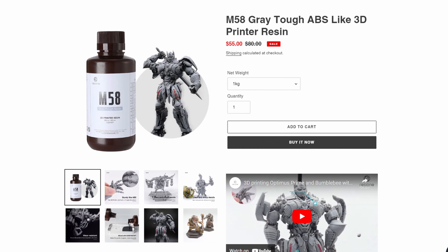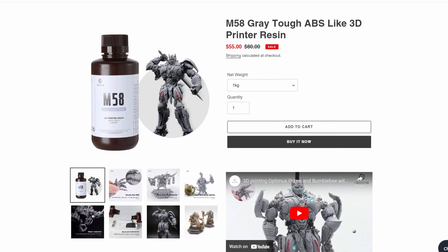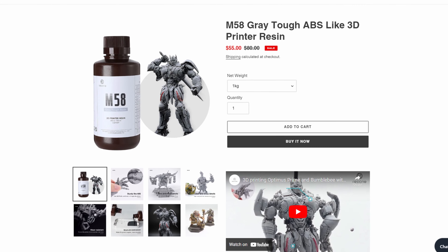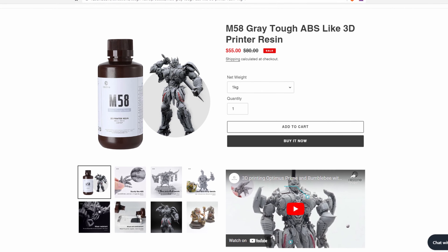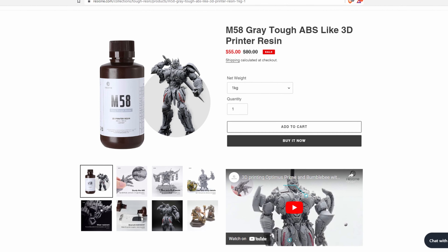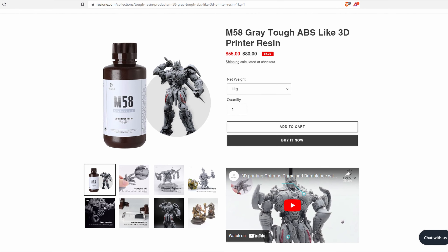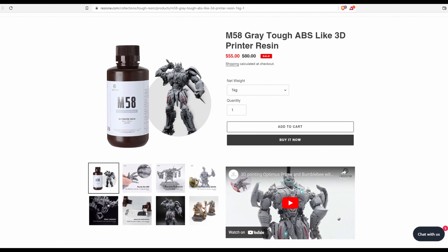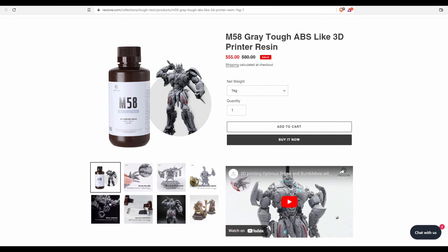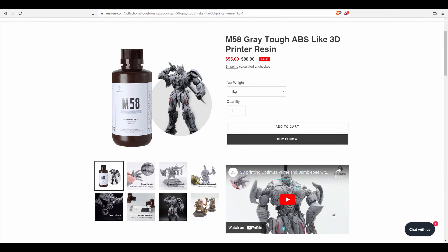Before proceeding any further, let's take a quick look at the sponsor of this video. This video was made possible by Resion. All the resin used in this video to print the action figure was sponsored by Resion. Resion's M58 is, in my opinion, the best resin available for 3D printed action figures. It's a strong, durable, ABS-like resin that is wear resistant, with no powdering or grinding of any kind on your action figure parts. To grab yourself some Resion resin, please check the link in the description to the official Resion website. Thank you so much, Resion.